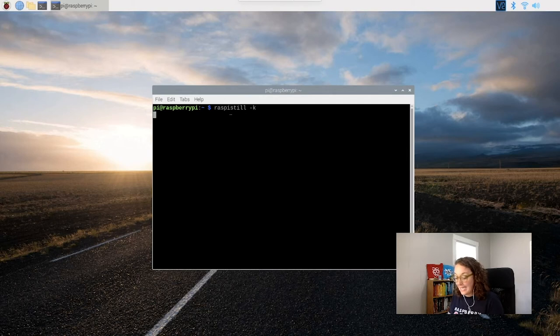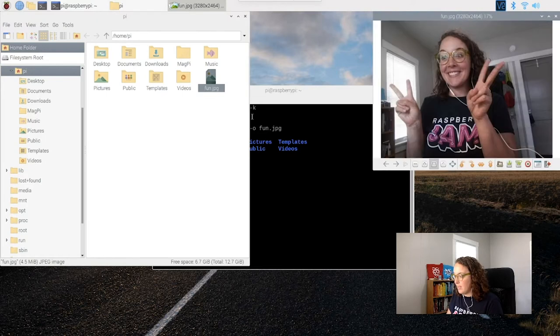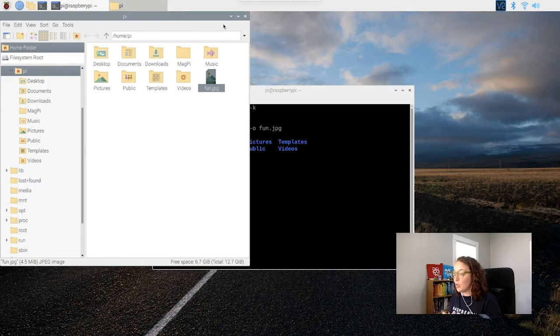The first thing we want to do is test and make sure our camera is working. We're going to open up the terminal. I'm going to type in raspistill for a still image, and then -k, which is going to give us a preview. Right now my camera is showing me a preview of my photo — you should be seeing a preview on your Raspberry Pi of wherever your camera is pointing. Then to get out of that, I'll use Control-C. Now I'm going to take a photo to make sure this works, naming it fun.jpg. I've got five seconds before it takes a photo. I can check the result by typing ls, and I can see my photo right there.